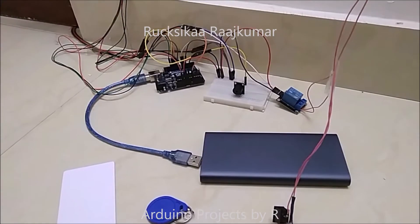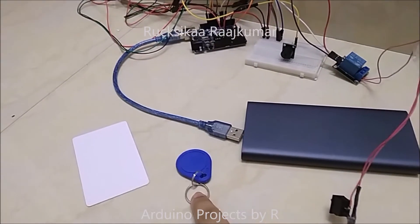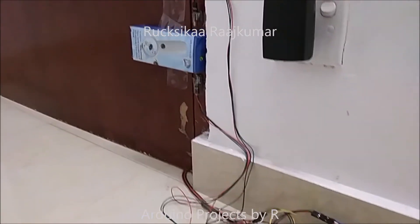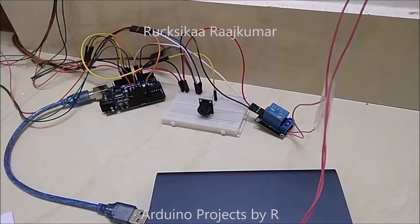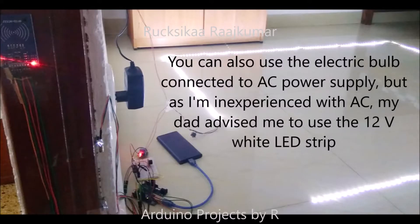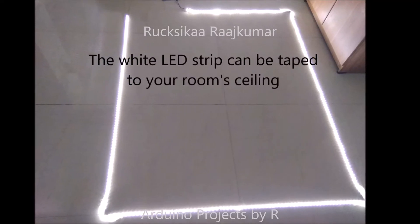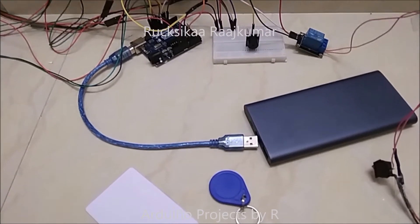Now let me explain how this project works. The RFID reader module will be attached to the door pane outside. When I use the key tag, the laser will be switched off and the interrupter will no longer have any effect on the photoresistor. The relay module will be switched on. I have used a rocker switch to control the circuit. Now let me show you how this project works.